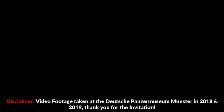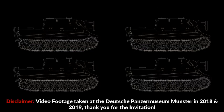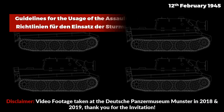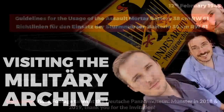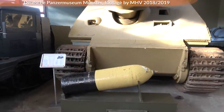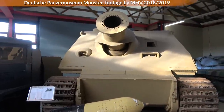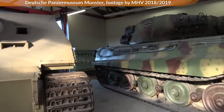In this video you will learn how to use a battery of 4 Sturmtigers, or more correctly Sturmmörser, Assault Mortar. This video is based on a document from February 1945 with the title 'Guidelines for the Usage of the Assault Mortar Battery 38cm RW', something I stumbled across while visiting the German Military Archive, which was made possible by my supporters on Patreon, Subscribestar and YouTube. Thank you. So let's look at the interesting parts and add some additional context.